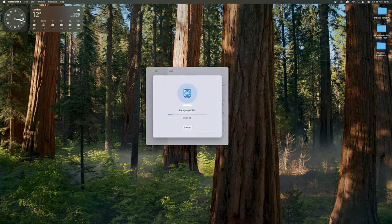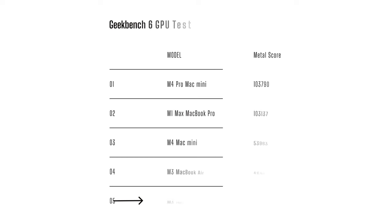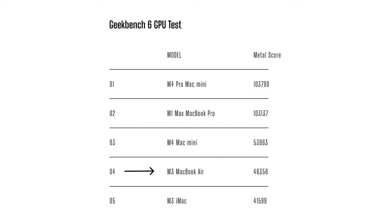Now the Geekbench GPU test — slightly different, seeing how the Macs handle computational tasks like image detection, applying a Gaussian blur to a 24-megapixel photo, or detecting faces. The M3 iMac got 41,599. The M3 MacBook Air got 46,356. The M4 Mac Mini got 53,963. The M1 Max MacBook Pro got 103,137. And winning by a long way, the M4 Pro Mac Mini with 103,790. The M1 Max MacBook Pro and M4 Pro Mac Mini are essentially head to head, and that's what I was wondering when I bought this machine — how close would that three-generation gap make them?